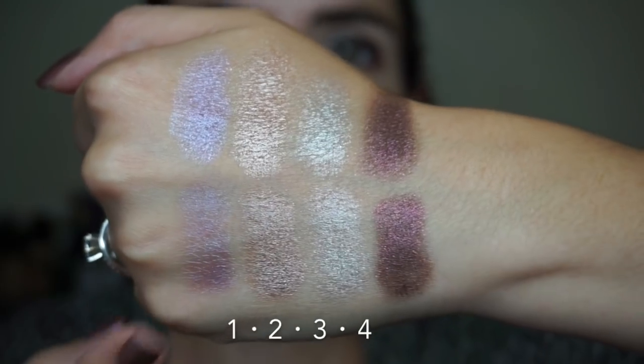I like to do both finger and brush swatches when I swatch a palette. Today I'm going to do things a little differently to cater to this particular palette. Finger swatches on top, brush swatches below on the back of my bare hand. For the brush swatches, I'm using my little flat eyeshadow brush from ELF, but I'm going to be wetting it with some MAC Fix+. I don't think there's any point in showing dry brush swatches because I don't think that's how this palette is meant to be used.